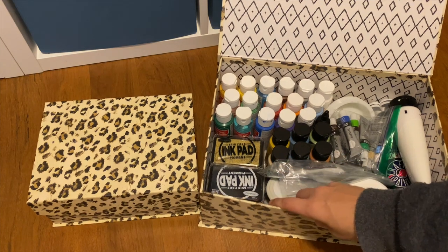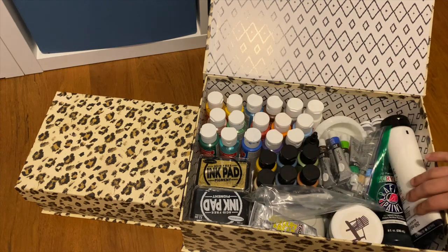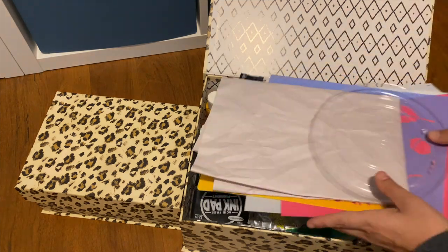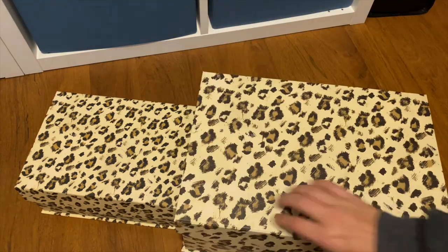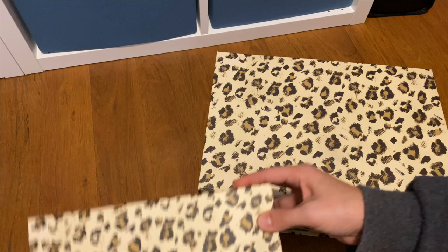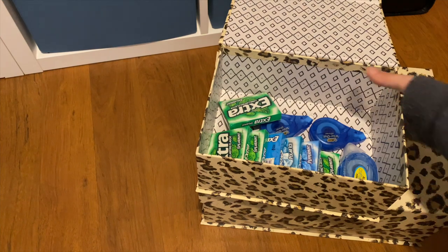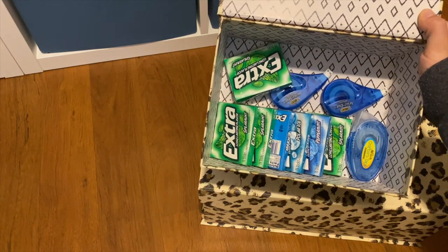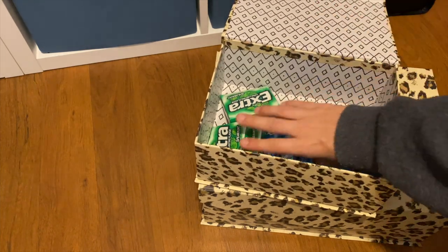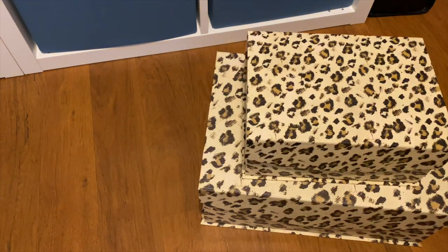Then I just have some ink pads, acrylic paints, some E6000 — mainly painting and stamping supplies are inside of here. That's what's in the big box. Inside of the smaller one, I really don't even remember what's in here — oh, trash that can be thrown away! We have a plethora of gum that I forgot I had, some whiteout, and some crafter's tape. I'm glad I looked inside of there because I forgot I had all this gum. So that's what's inside of both of those boxes.